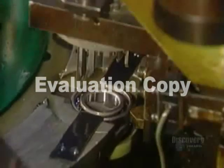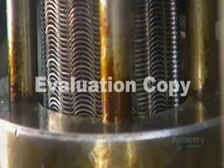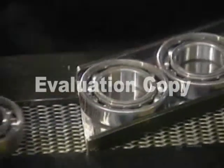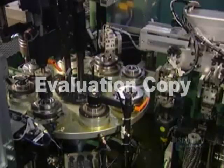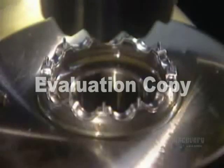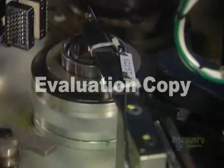A ball divider positions the balls evenly around the raceways. Next comes the ball cage — a metal cage that retains the balls in position around the raceways. The first machine installs half of the cage, the half with rivet holes. The next machine carefully positions the other half of the cage, the half with rivets. The machine test spins the bearing, then rivets the two halves of the ball cage together. The bearing is now fully assembled.